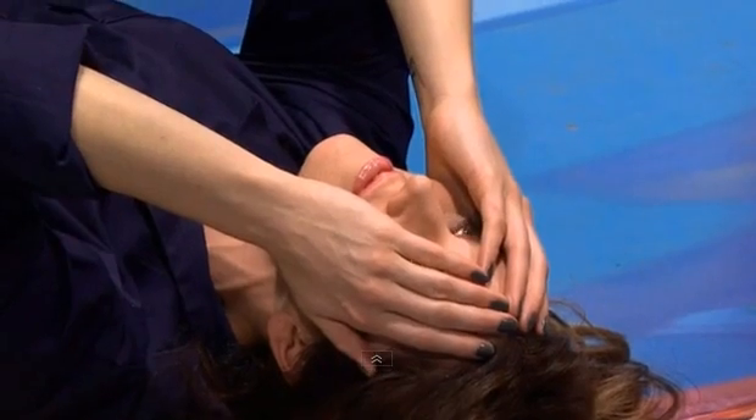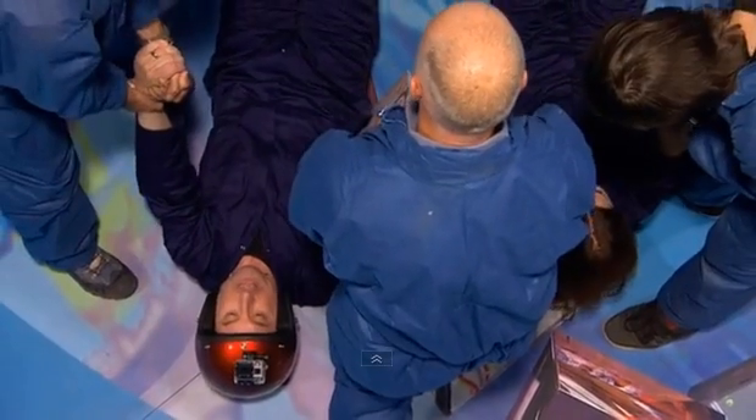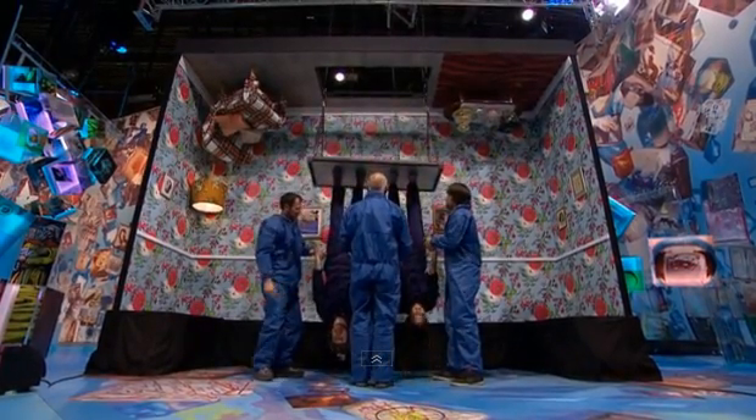Yeah, that's where you'd want to go. Right, here we go. Which is up? We'll be OK. That wasn't at all nerve-wracking. Oh. My. God. Holy shit! What the...?